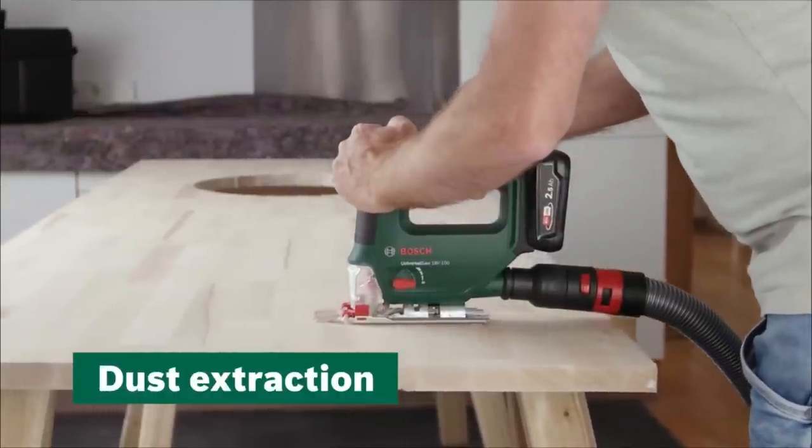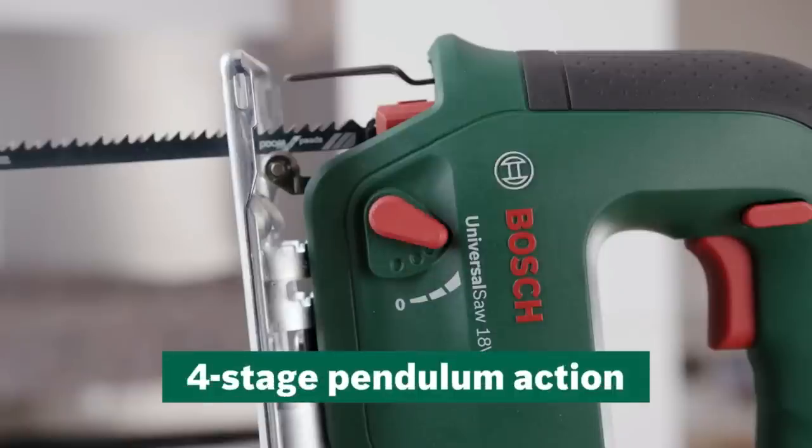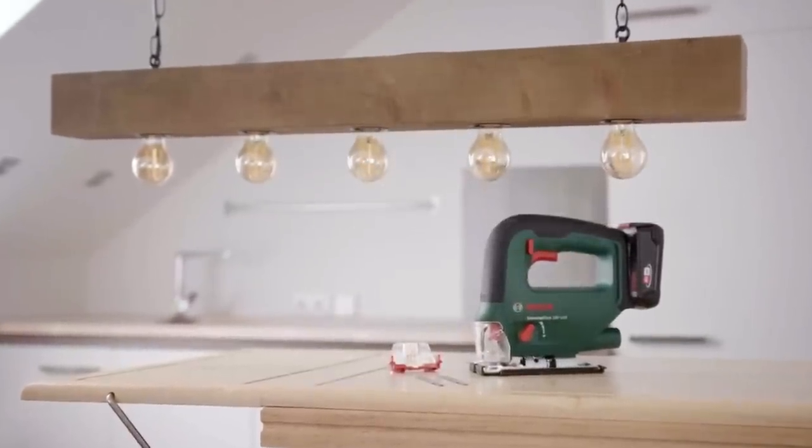Advanced and newbie DIYers will appreciate the comfortable soft start and adjustable power control of the speed trigger, as well as the SDS system, which provides comfortable and easy blade changing.